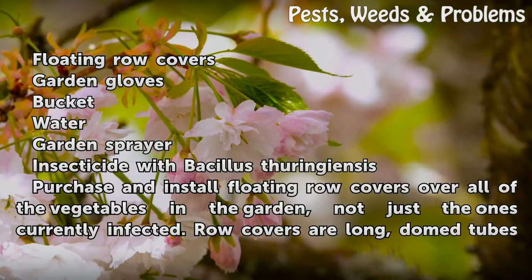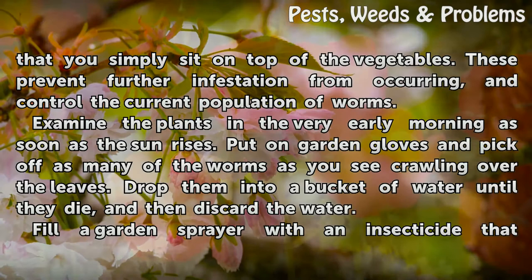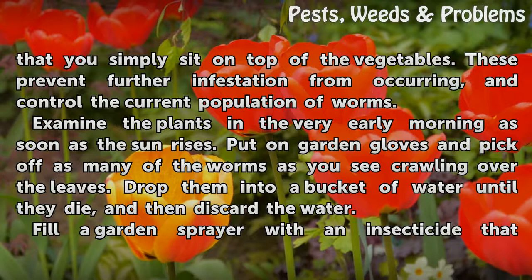Purchase and install floating row covers over all of the vegetables in the garden, not just the ones currently infected. Row covers are long dome tubes that you simply sit on top of the vegetables. These prevent further infestation from occurring and control the current population of worms.